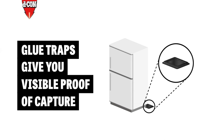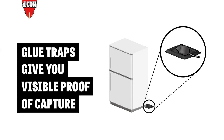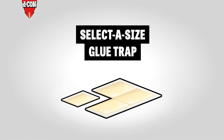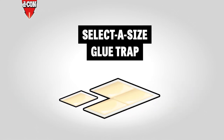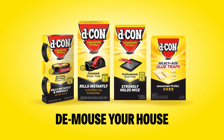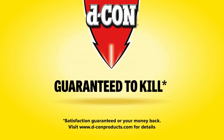Glue traps don't involve any bait and give you proof positive that you've eliminated the intruder. Try our perforated select-a-size glue trap for an even better fit. Any trap you pick will help quickly demouse your house. Decon, guaranteed to kill.